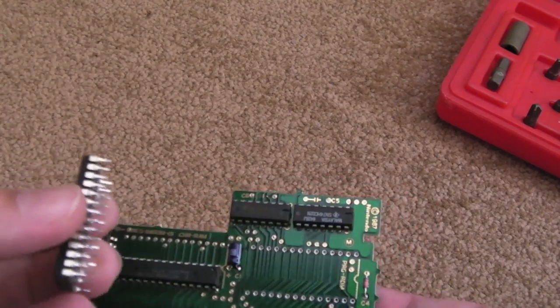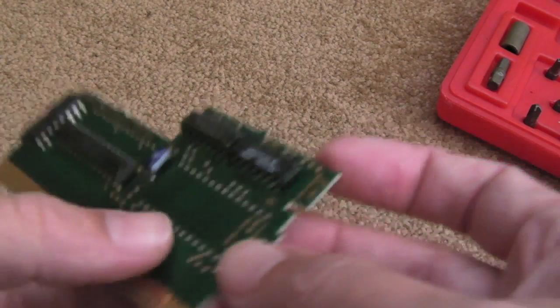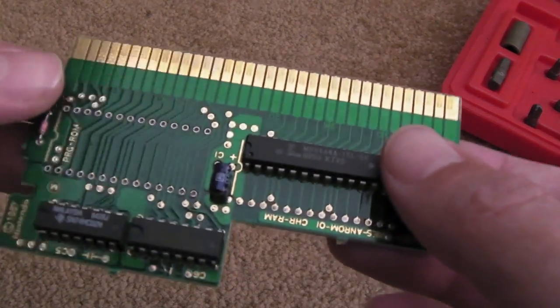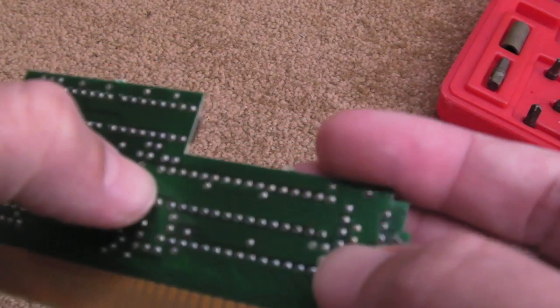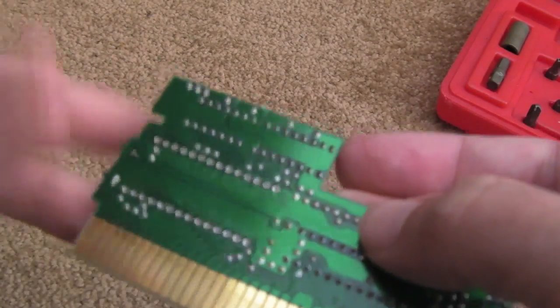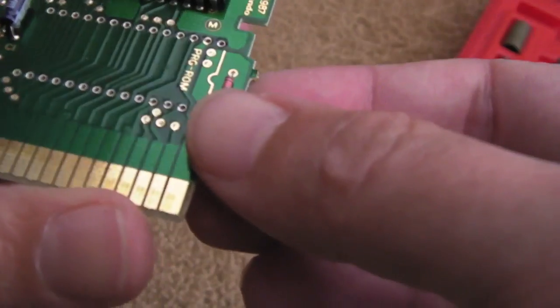That was incredibly easy - it came off really easy. I think in part because these boards are really thin, so the heat transfer is very good, even on the ground planes and power plane. There's a bit of flux residue on there, I need to clean up. I'll get the chip on there now and clean it up, and we'll give it a try.